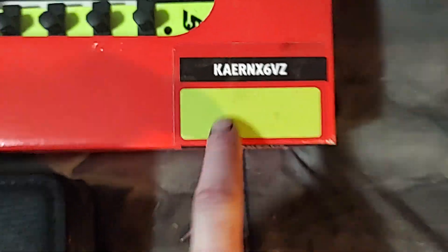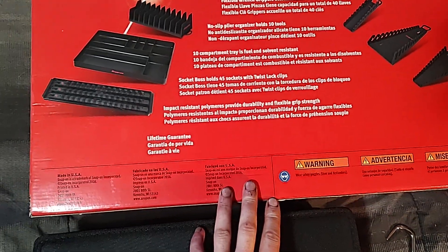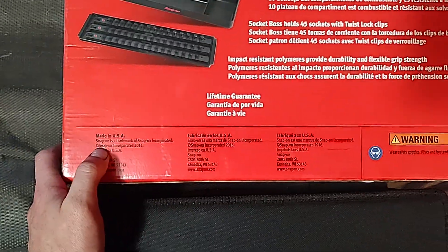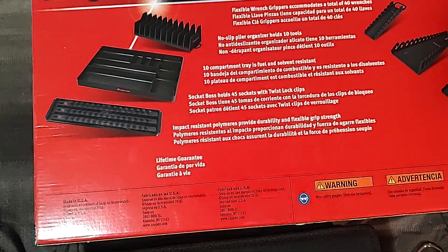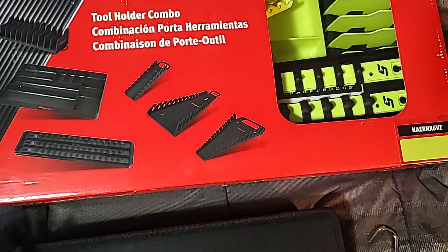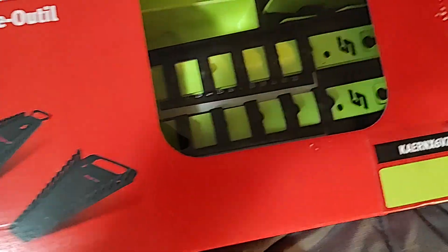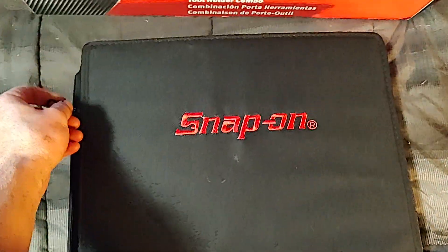It also includes a pliers organizer in high-vis. The part number is KAERNX6VZ. That's the color — I wasn't gonna get it, but when he told me it was first $20 off and then $40 off, and it's high-vis, I don't know when we'd get that again. Made in USA as well. I think these are Ernst — very nice set. I'm not even gonna open it right now, but that's what they look like.